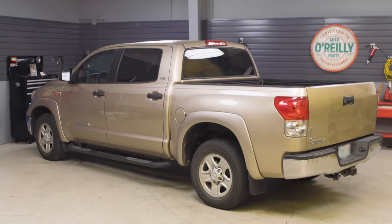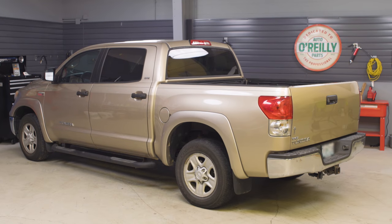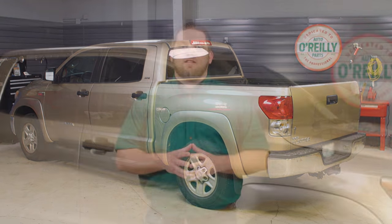Today I'll be working on this 2008 Toyota Tundra, but the process will vary a little from one vehicle to the next, so be sure to know the specifics for your vehicle before getting started. If you're not completely comfortable doing this yourself, we'd be happy to recommend a professional technician in your area. Once you've got your supplies together, here's what you'll do.